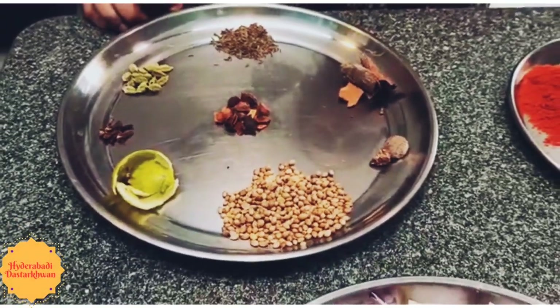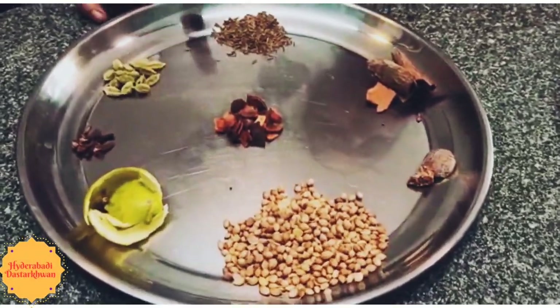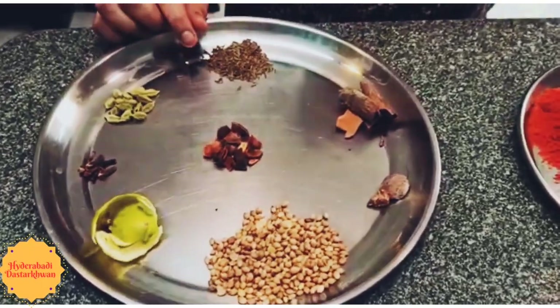The first and foremost step is to dry roast all these spices and make a powder.